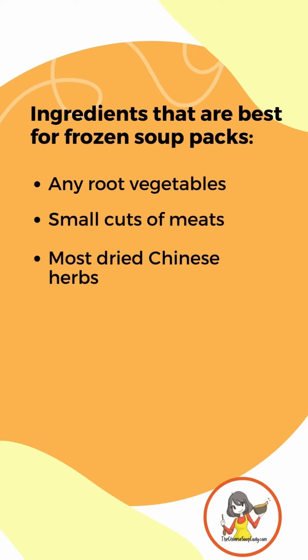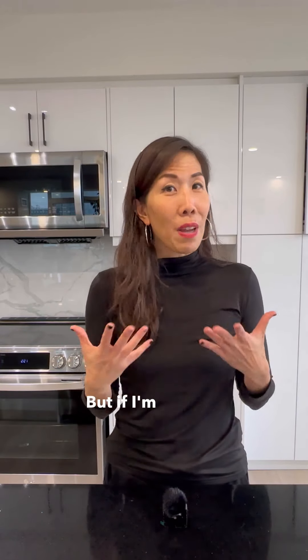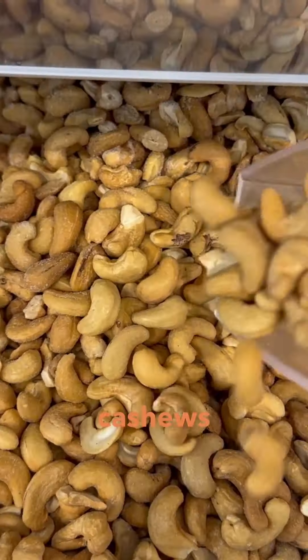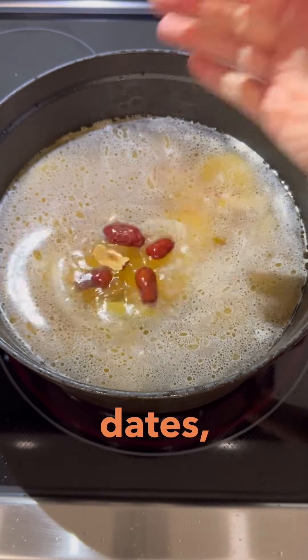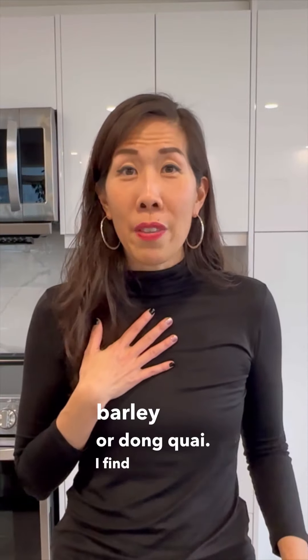Depending on what's in your Chinese soup pantry, I sometimes drop in my herbs directly into the soup, but if I'm making for friends I'll drop everything in including the herbs so it's complete — and they still hold and freeze very well. Great additions that freeze really well are nuts like peanuts, walnuts, cashews, or chestnuts, and your standard soup ingredients like dried longans, dried red dates, dried fox nuts, dried Chinese yam, barley, or dong guai. I find that most Chinese herbs freeze pretty well.